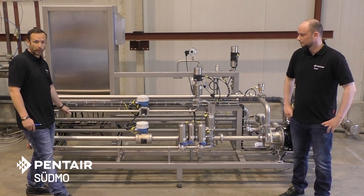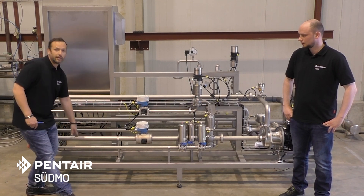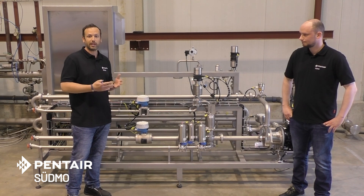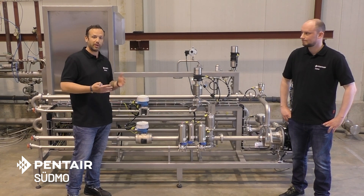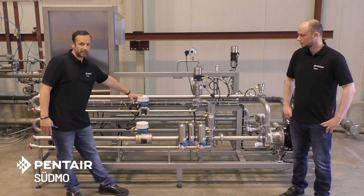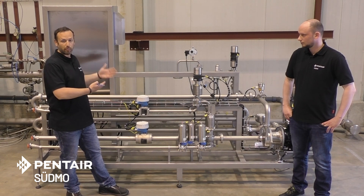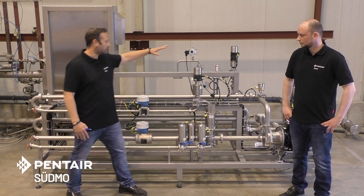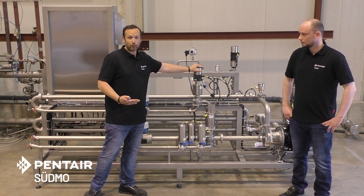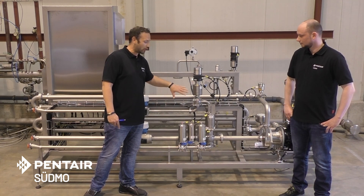We have got our deaerated water — it is injected through that line. We have got our HDB, which means we have got a wort content of something between 11 up to 21 degree Plato, depending on the beer that we want to reduce. Then we have got some flow meters over there. They are also taking care that we have the proper ratio of both liquids. We have got a control valve that is taking care for the proper ratio and also for the injection and mixing of the deaerated water into our HDB.